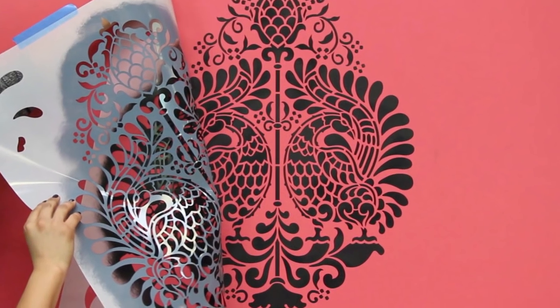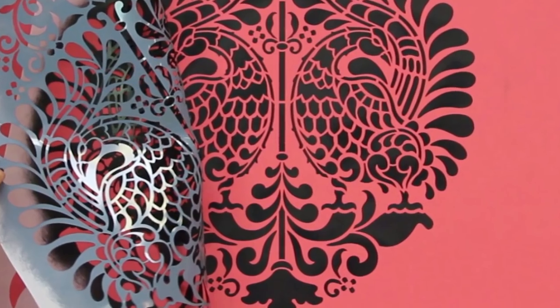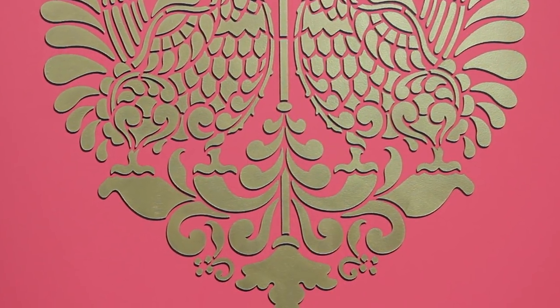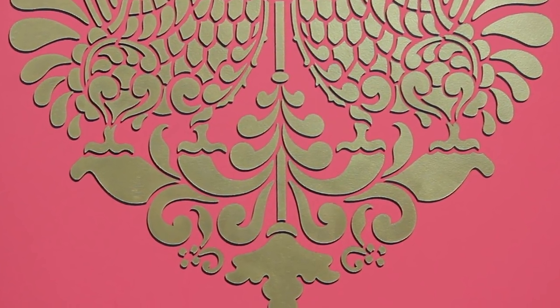For this effect you will stencil your design two times, starting with the shadow color. You can use a soft gray shadow color on a lighter background, but for this video we're going to demonstrate a dramatic effect using a black shadow and metallic royal stencil creams.